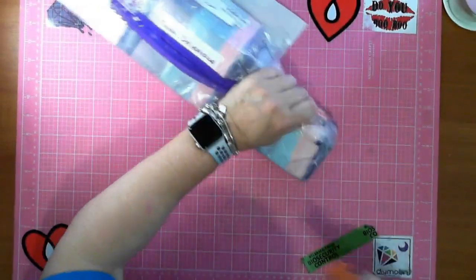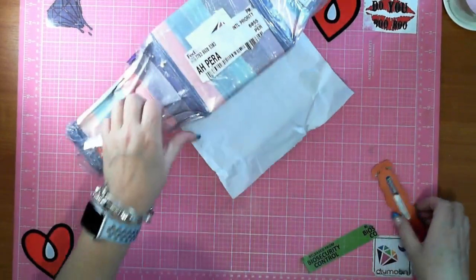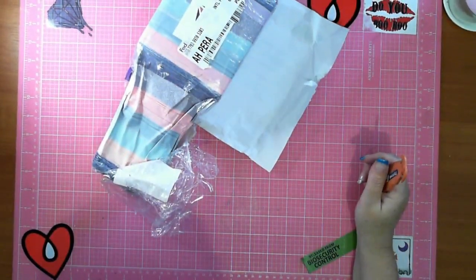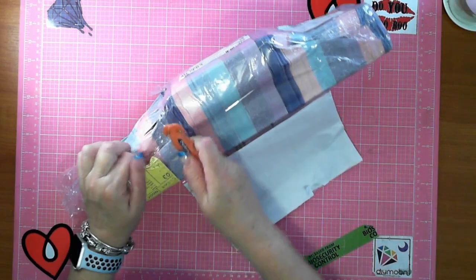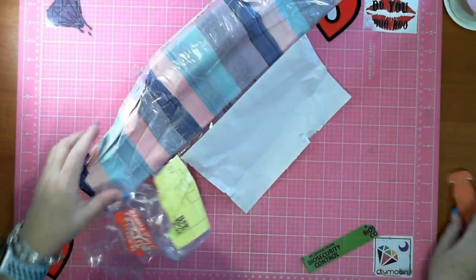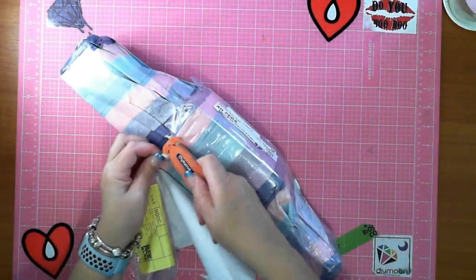I know exactly what's in this, I've seen it packaged up. This is from Diamond Shop - I have been saying DIY Moon Shop for so long, but it's actually Diamond Shop. It's just I'm so used to seeing DIY, you know, do it yourself, but no, it's Diamond Shop.